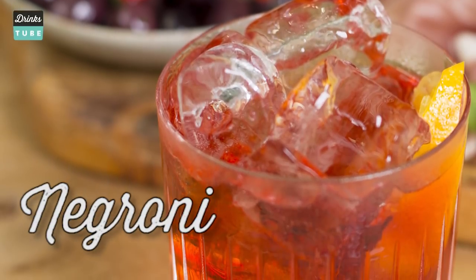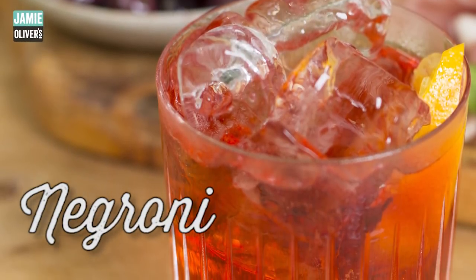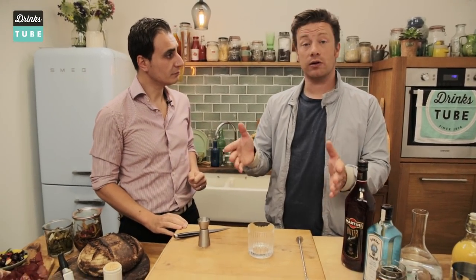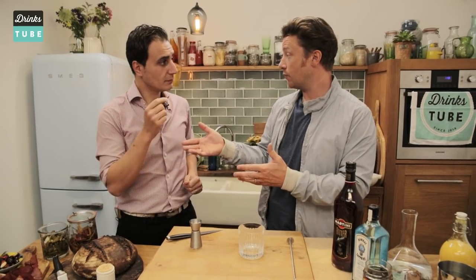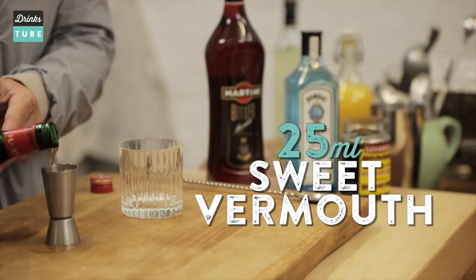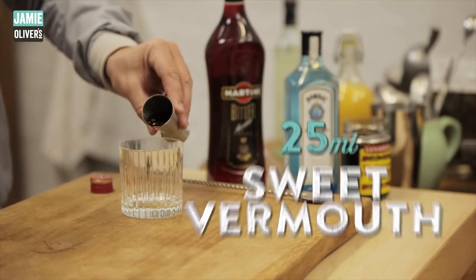Negroni — one of your favorite cocktails, actually the Italian favorite. So we need 25 ml equal quantities of sweet vermouth. What is the vermouth? In the fridge. So one 25 ml shot of the beautiful sweet vermouth.